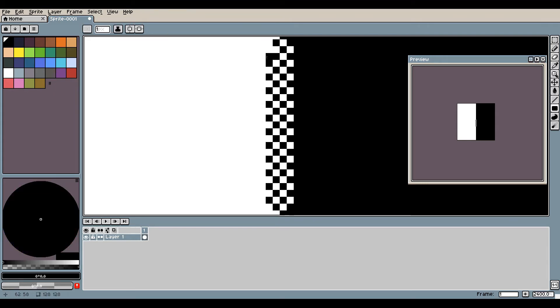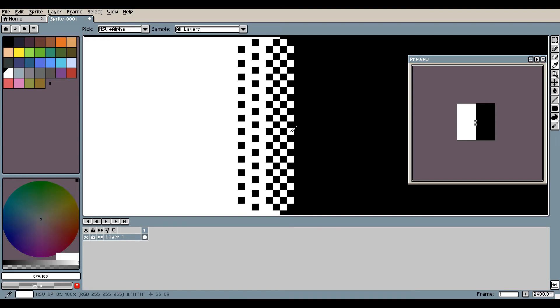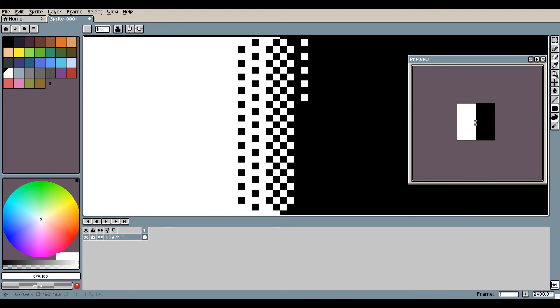Once I have finished with the zip effect, I skip a line and start to thin it out by leaving a one pixel space between each pixel.